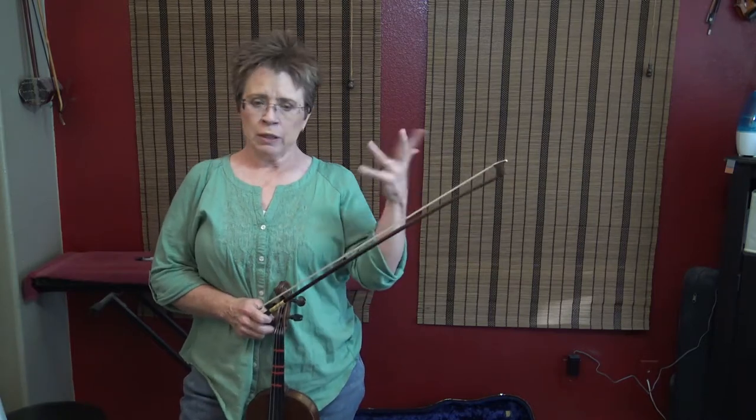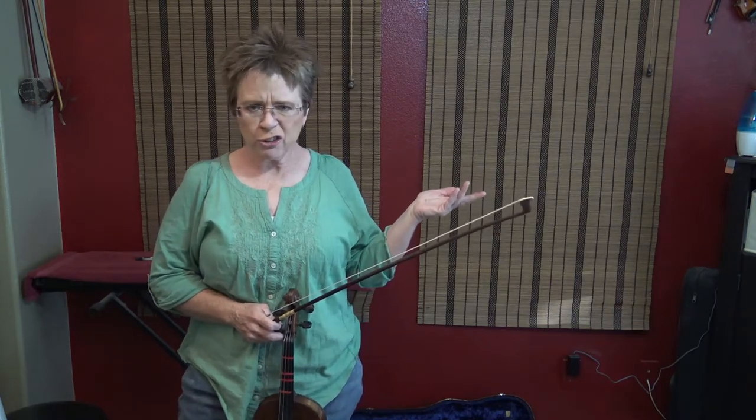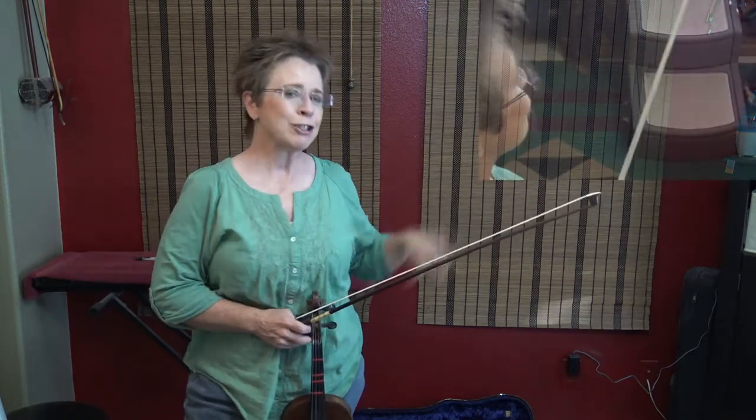Anything goes. We can add as many open strings as we want. We can slide as many notes as we want. You can even add shuffles or the Nashville shuffle where it wasn't in the melody before. Go crazy with it. The challenge is to keep track of where you are in the tune while you're adding extra stuff.